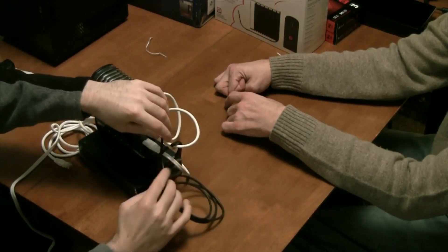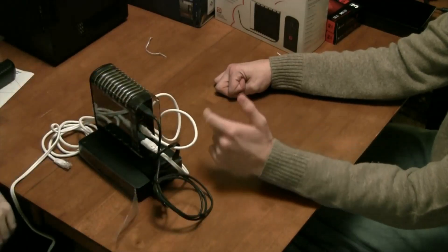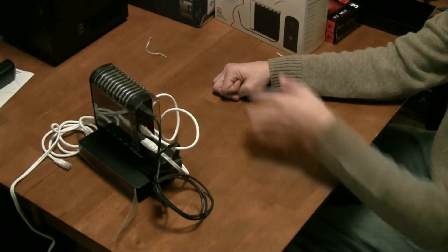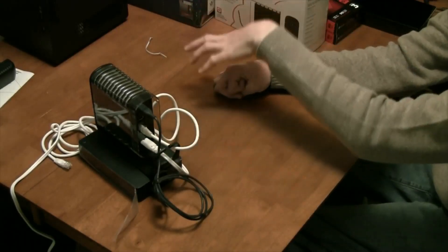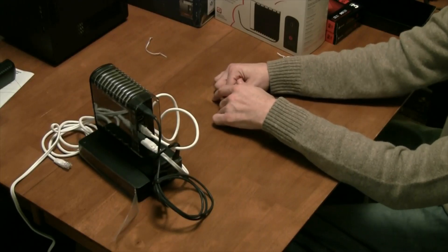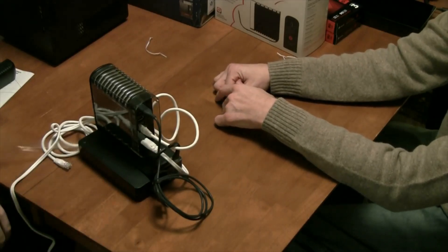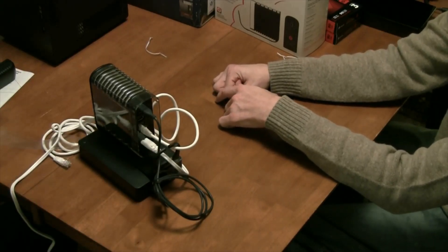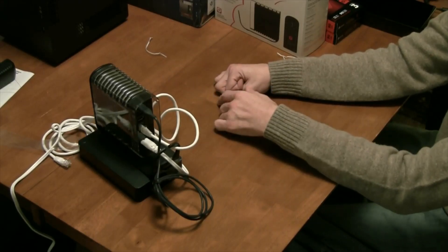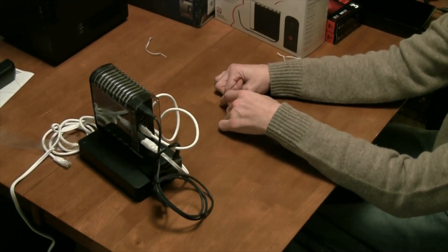Everything wraps through the back, so if the unit is on your desk facing the other way, all the cords go behind the desk and you won't see them. It's a really cool unit for its fit, ease of use, and the fact that you store everything at home.